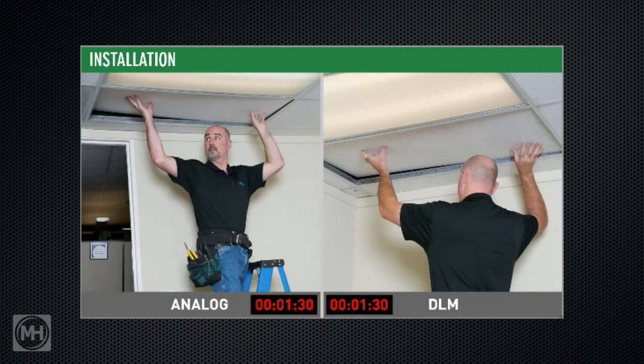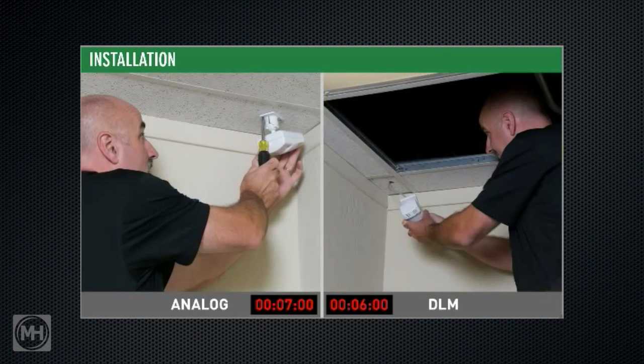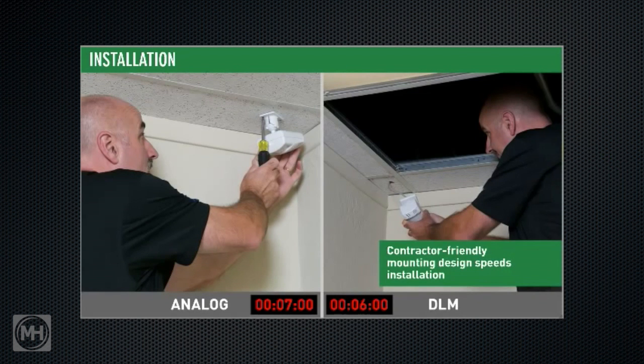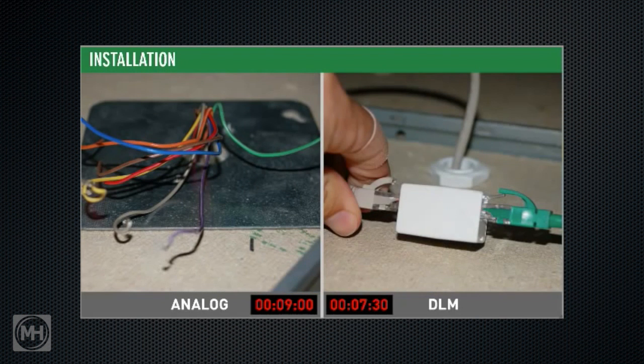We've simplified component design for even more time savings. For instance, the DLM occupancy sensor features a new mounting bracket with a specially designed locking system to eliminate the need for screws. Both analog and DLM occupancy sensors require low voltage connections — with analog sensors, this means putting the right low voltage wires together and securing them with wire nuts for each connection.